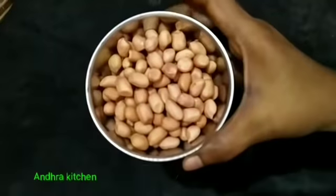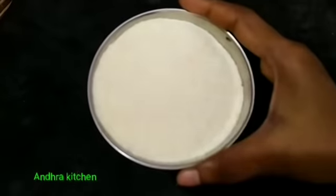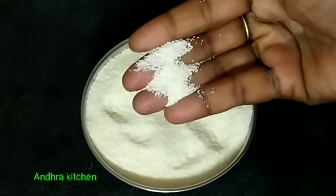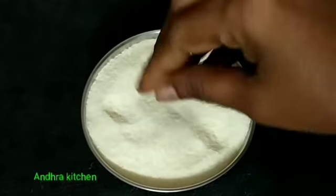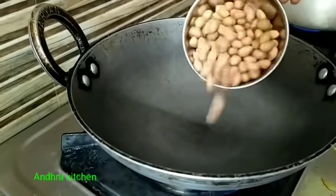Let's get started. We will have a few rice — 1 cup of rice, 1 cup of rice, 2 cups of rice.